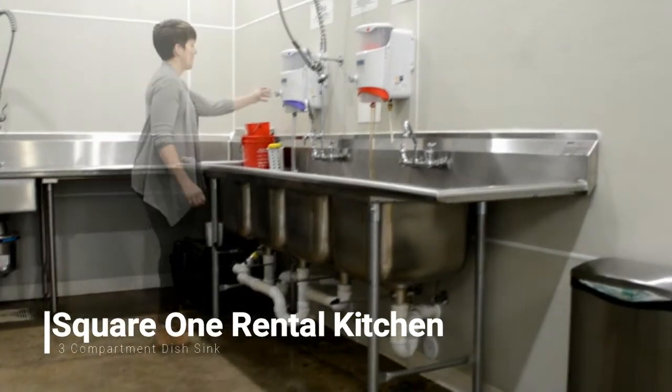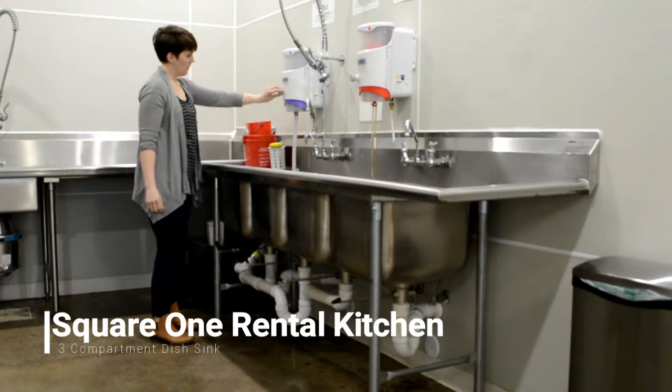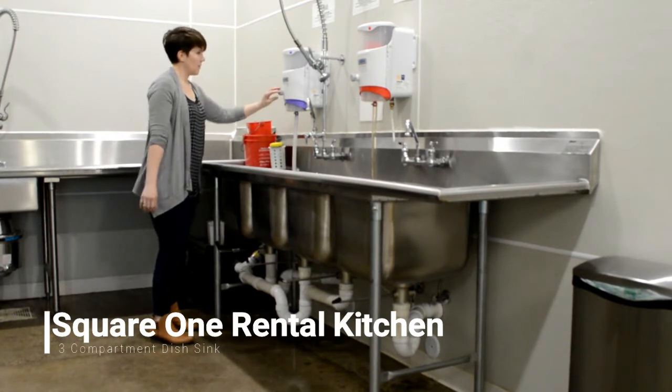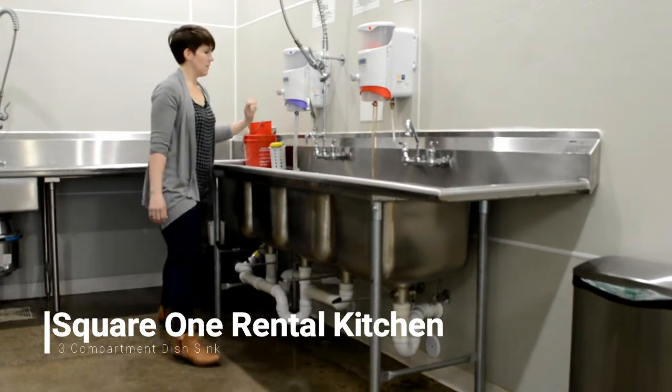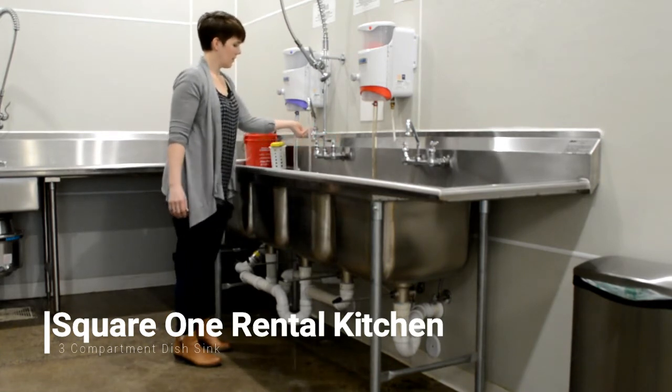From there, you'll fill each sink with the appropriate mixture. The first sink will be filled with your soap or degreaser. Push it in and turn it to the right to keep the water on. Do not leave it unattended — you do not want to overfill the sink.